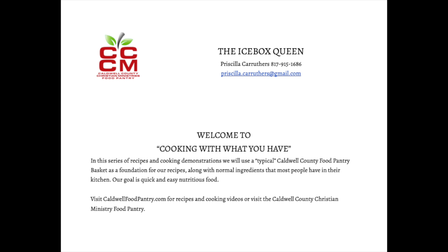Welcome to Cooking with What You Have. In this series of recipes and cooking demonstrations, we will use a typical Caldwell County Food Pantry basket as a foundation for our recipes, along with normal ingredients most people have in their kitchen. Our goal is quick, easy, nutritious food. Visit caldwellfoodpantry.com for recipes and cooking videos, or visit the Caldwell County Christian Ministry Food Pantry.